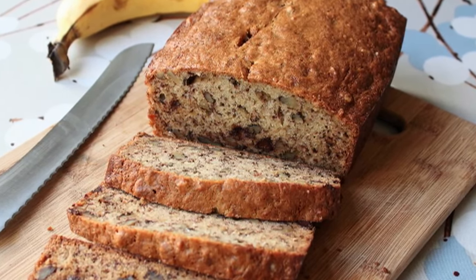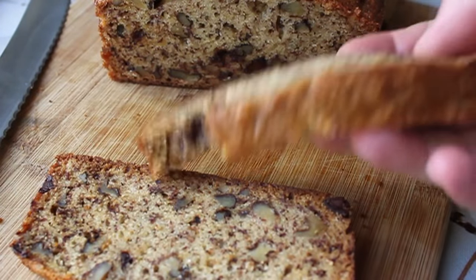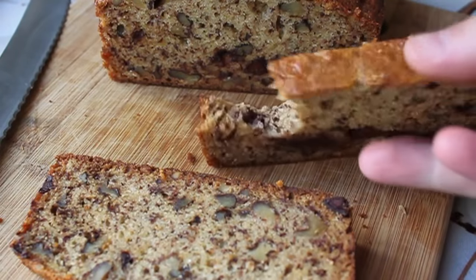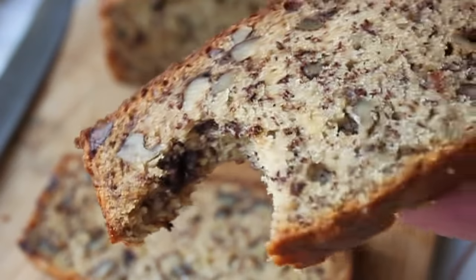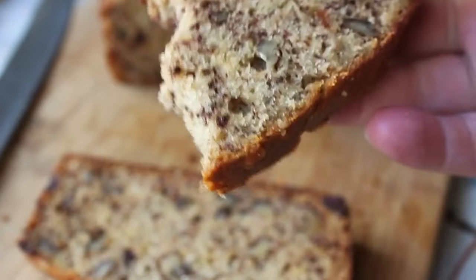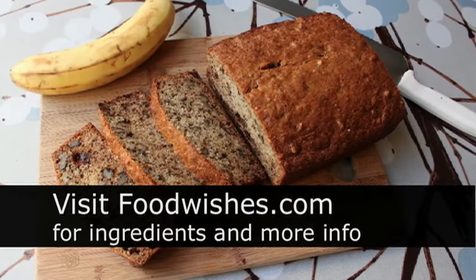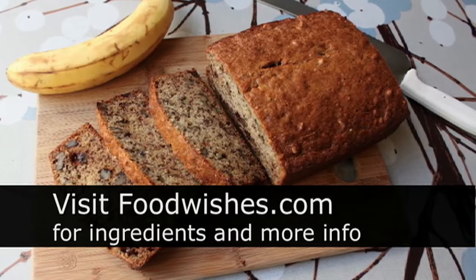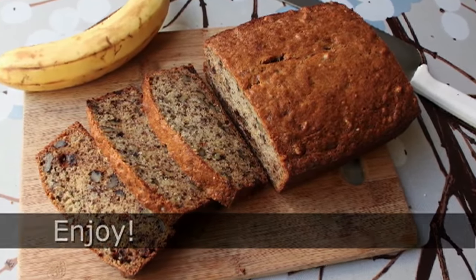I'm not big on coffee cakes — if I'm going to snack with coffee, I prefer cold pizza and tuna melts. But if I had to pick some home-baked thing to go with coffee, this would be my choice. So there you go: my top-secret banana bread recipe that now everybody's going to know, which is only fitting since I stole it from two celebrity chefs in LA. Anyway, I hope you give that a try — all the ingredients are on foodwishes.com. As always, enjoy!